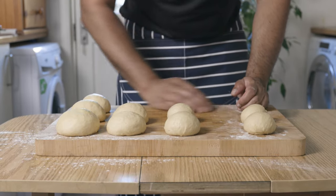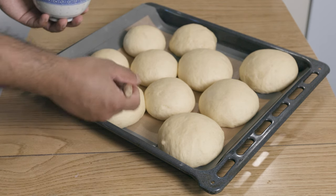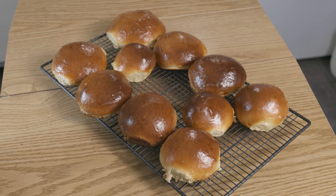What up YouTube? Hope you're all doing well. Today I'm going to show you how to make these beautiful soft and fluffy burger buns. So without further ado, let's get cracking!